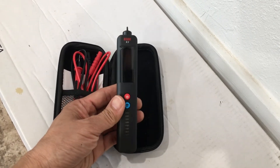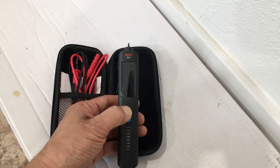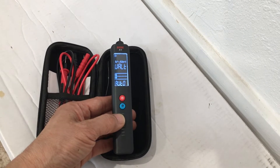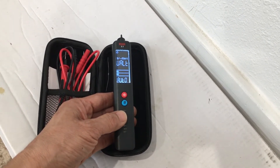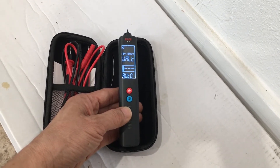Let's turn it on and you'll get a look at what things look like. The red button is the power switch. When you turn it on, it goes automatically into auto measurement mode.